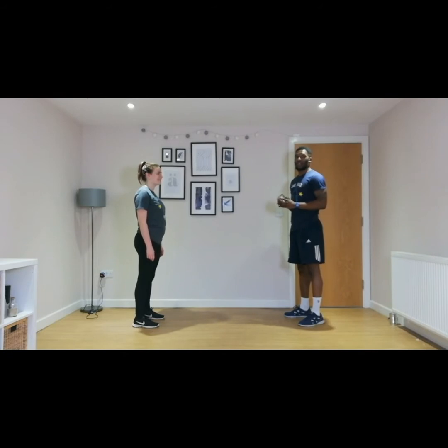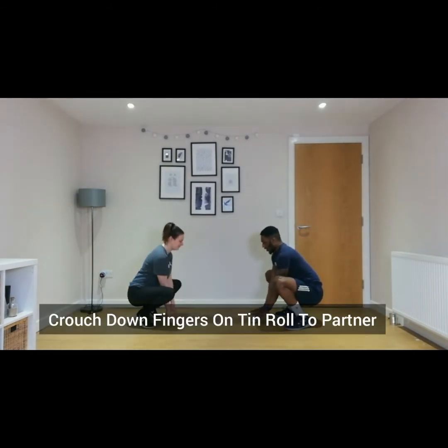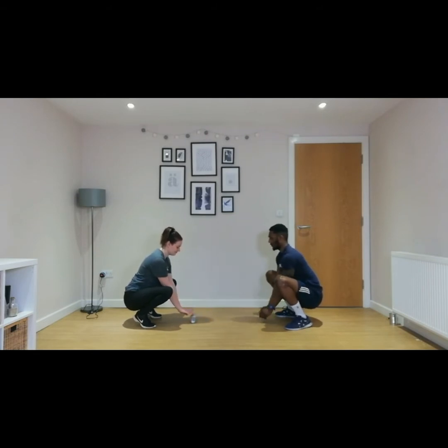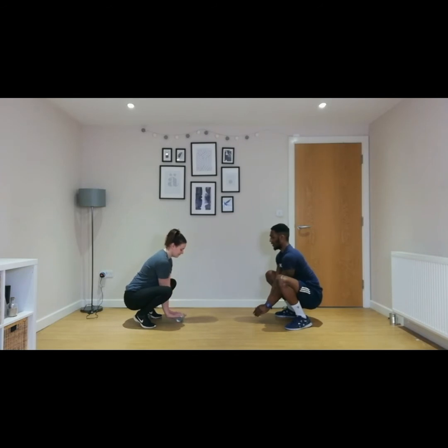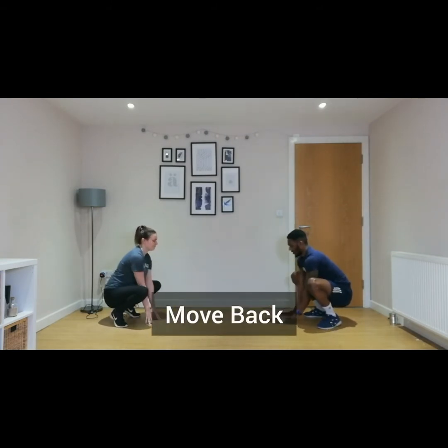Next, with your parent or carer, grab some tin food and do some rolling between you. Start off with a space between you and crouch down, with your fingers on the tin, and roll it between each other. Go for ten reps. Once you've done that, move back a little bit further and do the same thing.